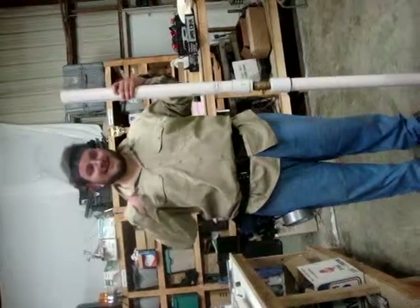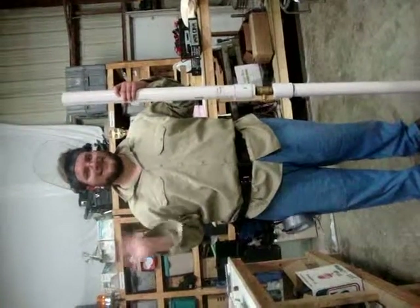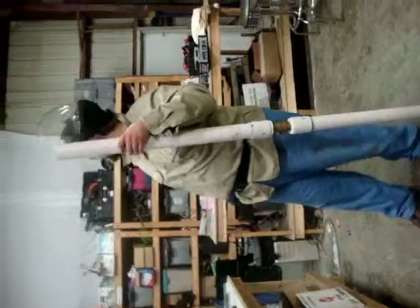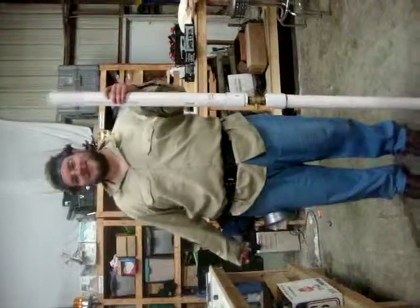I'm John Kelly, and this place you see here is the Makers Local 256 in Huntsville, Alabama.